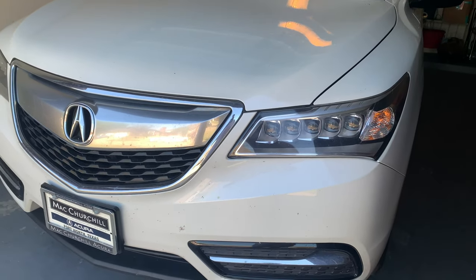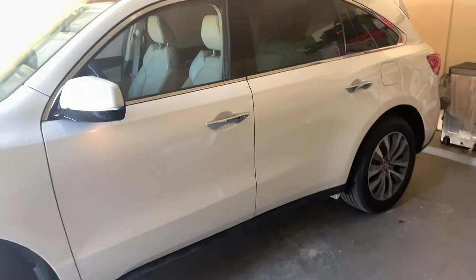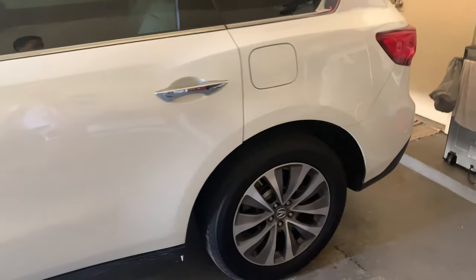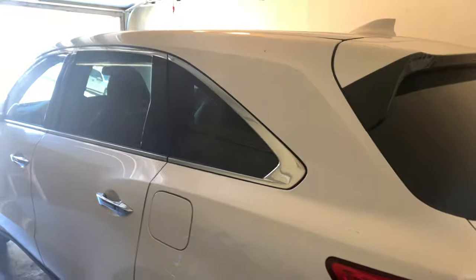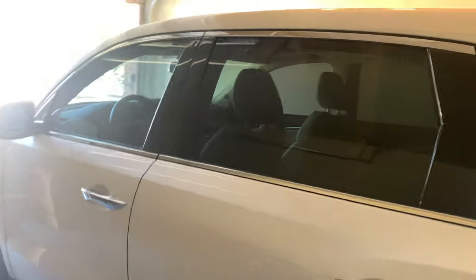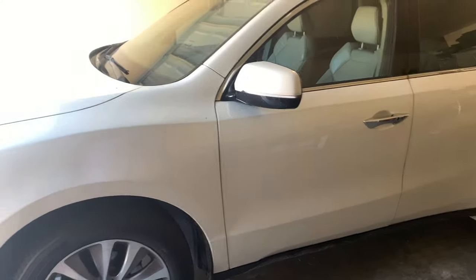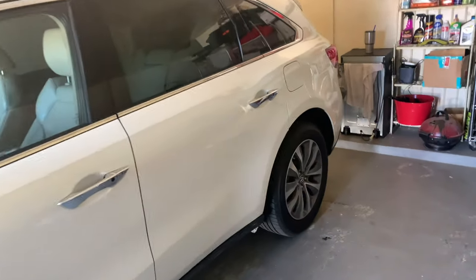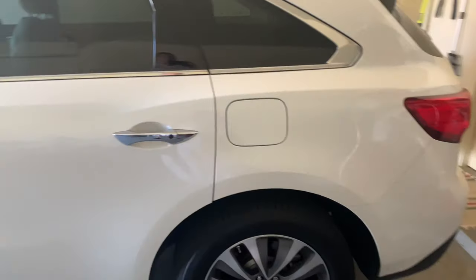Today we are going to be reviewing a 2015 Acura MDX. As you can see, I have a bullet in my garage here — like always, this is basically the permanent location. This is the SH all-wheel drive model. I'm pretty sure it's the top of the line, or if not, one below. I don't know very much about Acura so take everything I say with a grain of salt. This is my uncle's car — we've had it for about a week because he went on a work trip in Arizona.